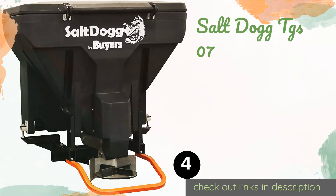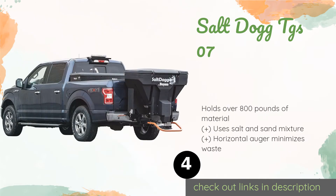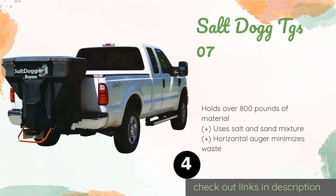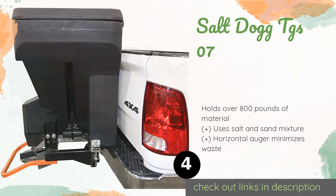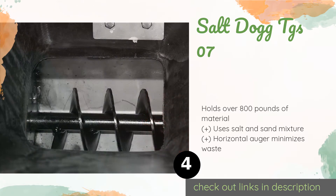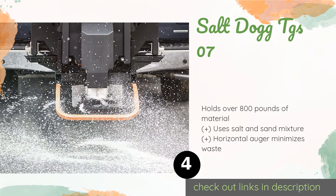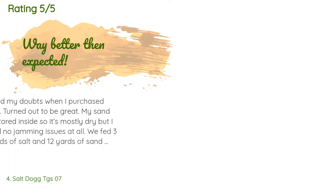The next product is the Salt Dog TGS O7. The dual-action lid makes it equally easy to load whether you're standing on the ground or in the bed of the truck. You shouldn't have to worry about it jamming either, as it has a concealed vibrator designed to keep things moving smoothly. The price is around $1,800 — check out the product link in the YouTube description. This product has an average of 4.5 stars from more than 12 customer reviews.